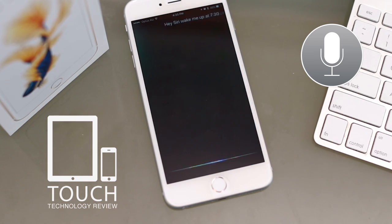Hey Siri, wake me up at 7:30am. [Siri]: Your 7:30am alarm is on.